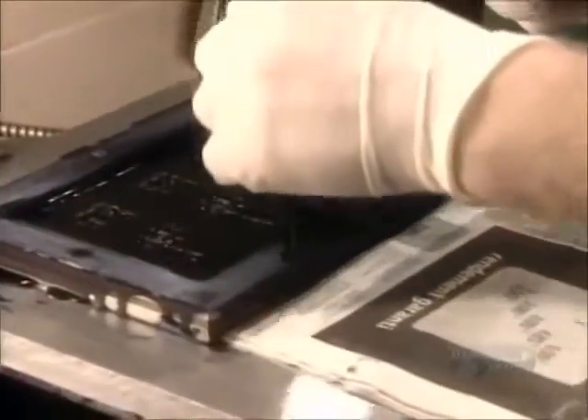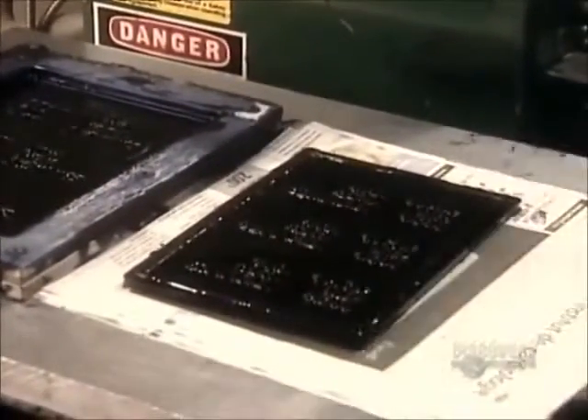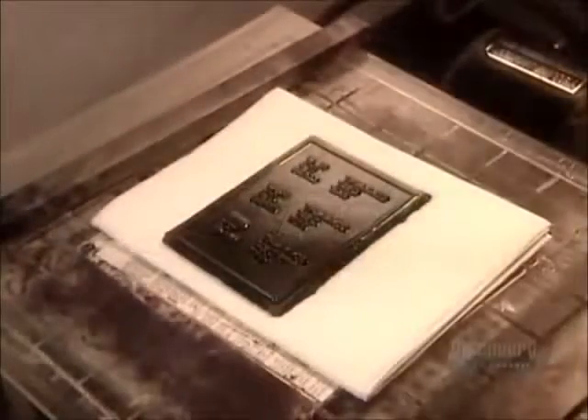Next, it's set out to cool for another 45 minutes, this time on newspapers, which soak up more excess ink. Finally, they wrap the mold in paper towels and newspapers and vacuum out the last drops of excess ink.